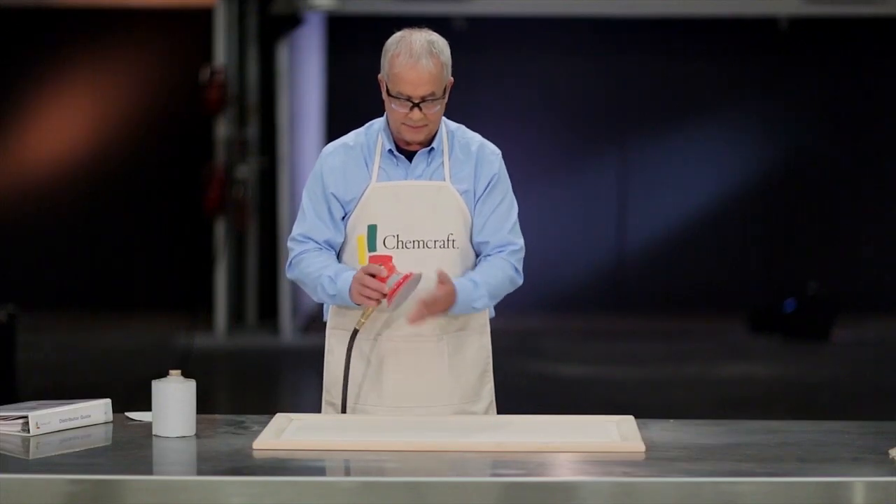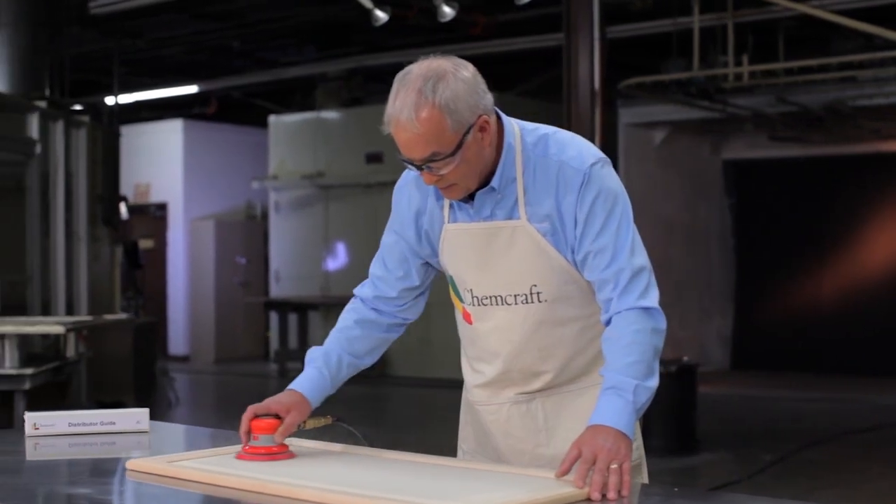One last tip: change your sandpaper often. Worn sandpaper can cause many problems later. Proper white wood sanding is the foundation of any good finish.